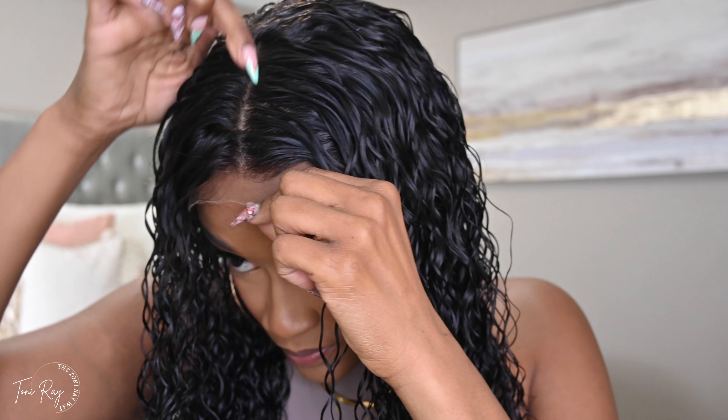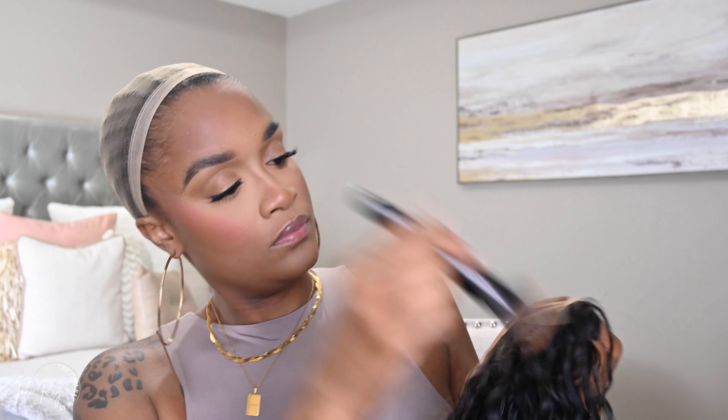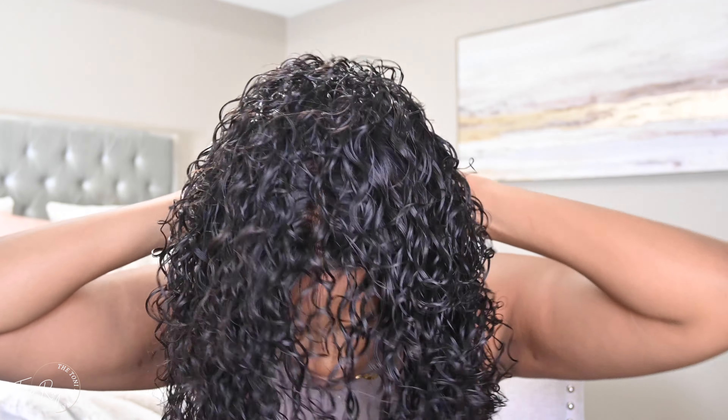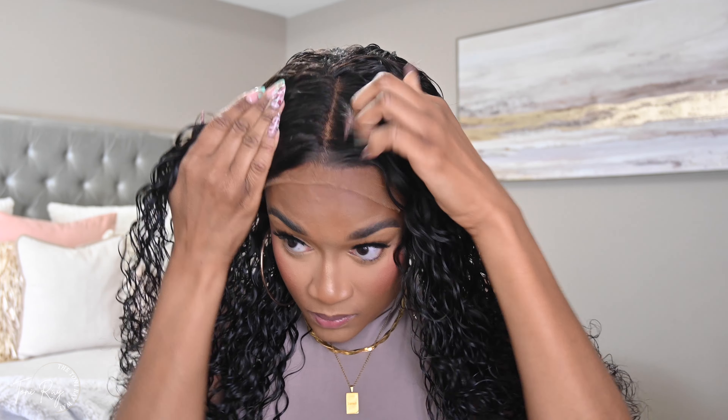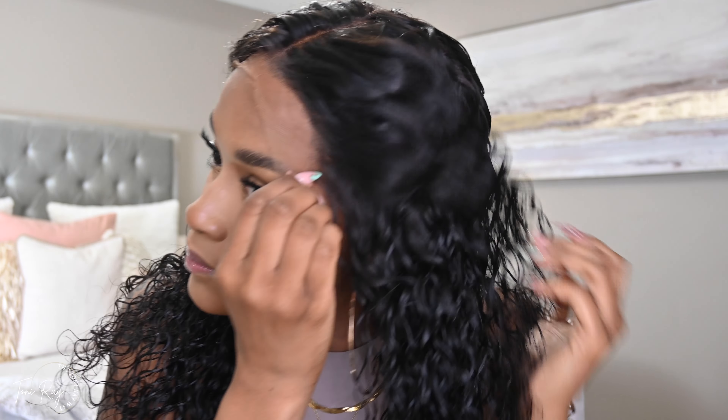I tried it on but it was looking a little light for my comfort, so I went ahead and took my lace tint spray. I did the inside first, then took whatever was left and did just around the outside perimeter — right there in front of the hair — so I could have a little more color. As you can see, it's blending much better into my skin. I'm going to define that part a little later with some concealer, but overall it's looking a lot better with the lace tint spray on there.